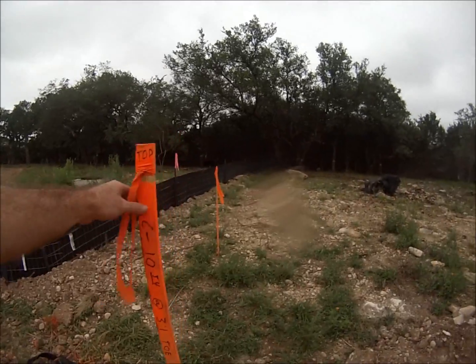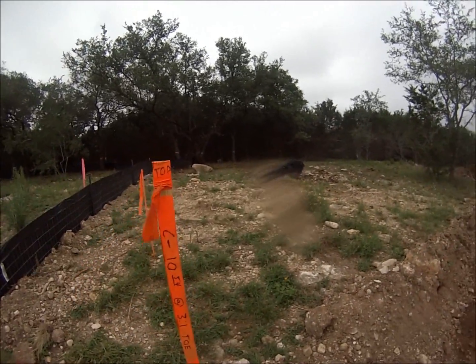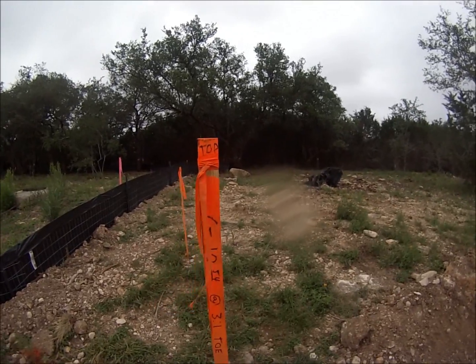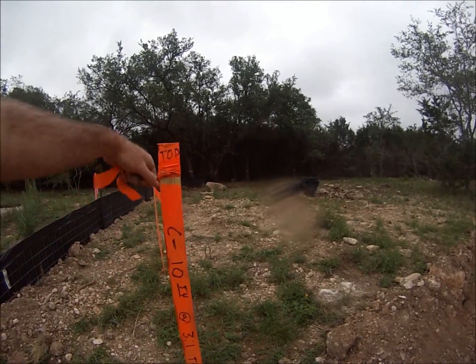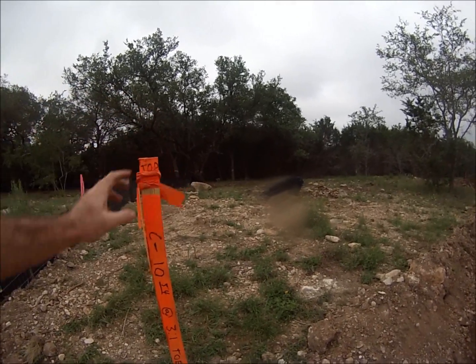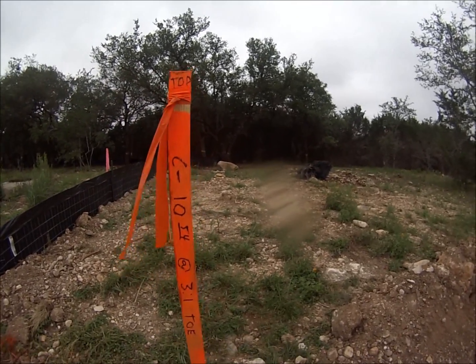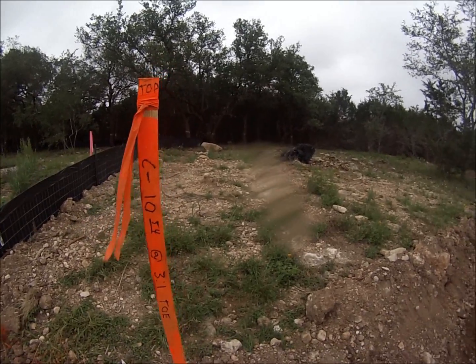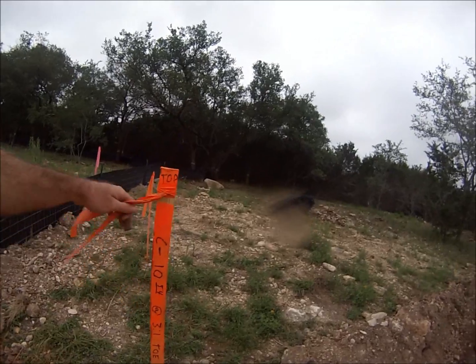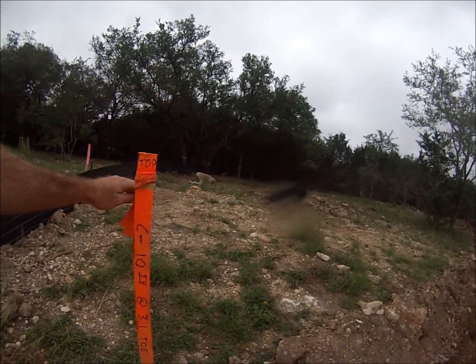Again, since they didn't write the rest of the information on there, I looked at my profile and the cut sheet and it told me that this slope in particular is a three to one. So I transferred my information from that stake over to here and went ahead and transferred the information so it's a little bit easier to read if someone else is grade checking.